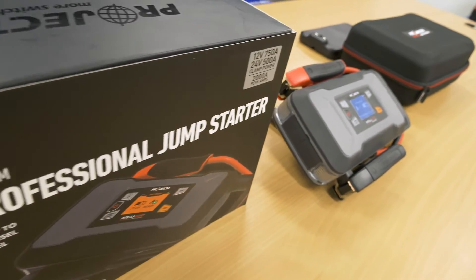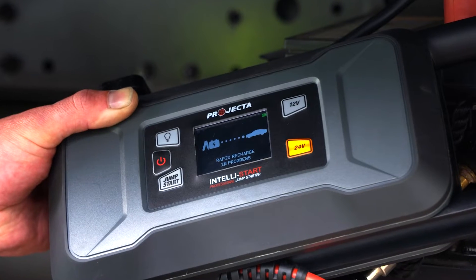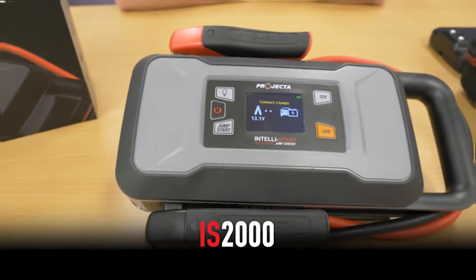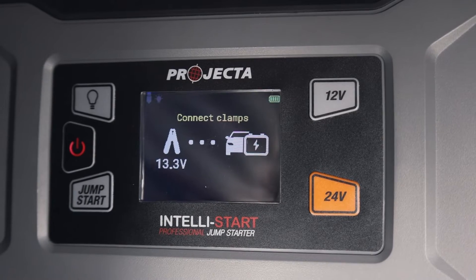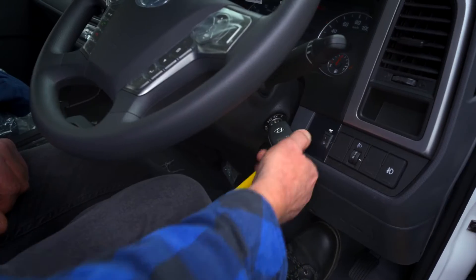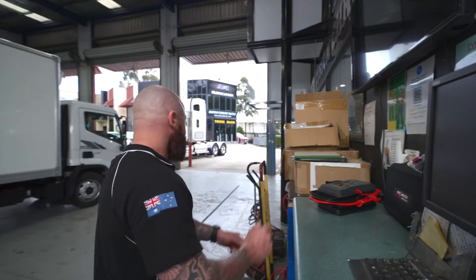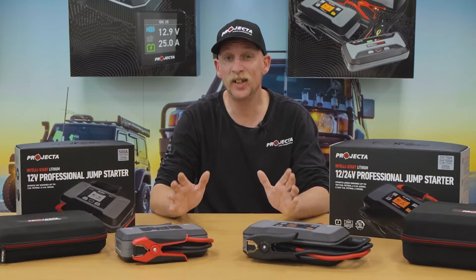The IS 2000 is the world's first 12/24-volt jump starter that recharges itself via RRT. This unit goes a level above the IS 1500. With just as much power in 12-volt mode, the IS 2000 also incorporates 24-volt mode. It will start any passenger vehicle, as well as small-to-medium trucks and other industrial equipment. Sounds pretty good, right? Let's take a closer look.